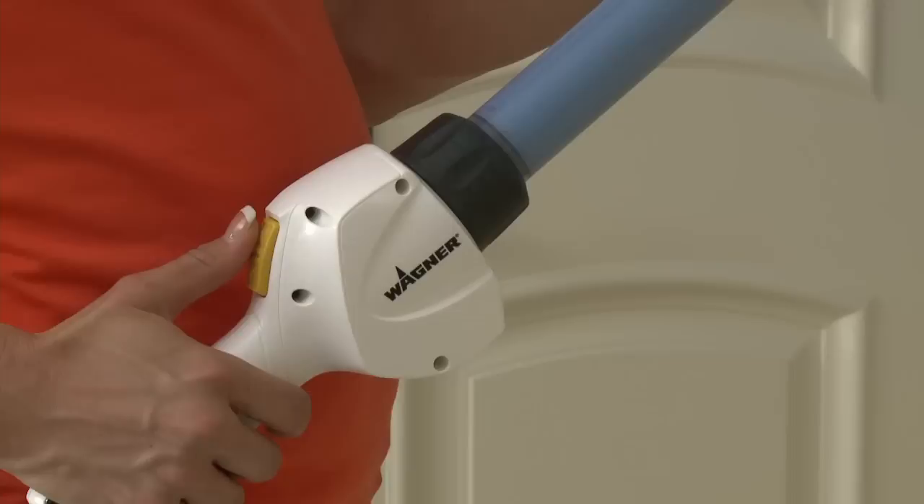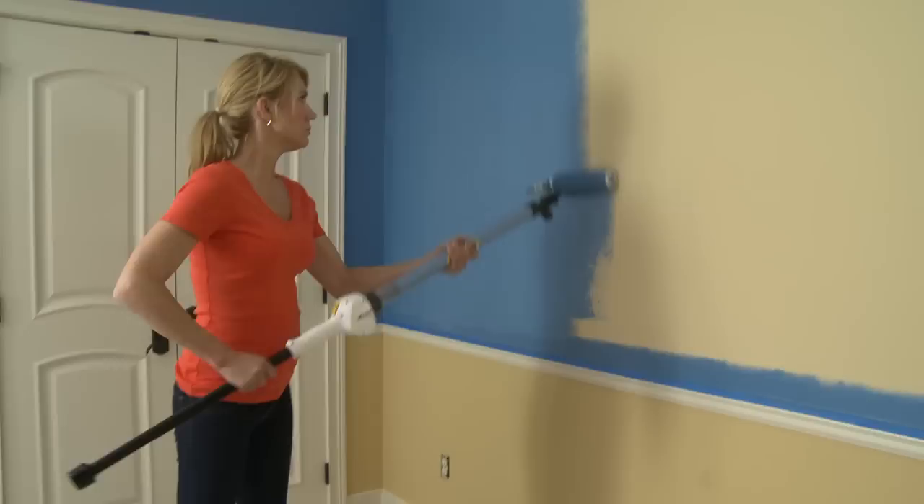Before starting any painting project, it's a good idea to protect your floors and anything else you don't want accidentally painted. Remember to first cut in around base, windows, and door trim for the best results. Begin rolling to evenly distribute the paint. Press the Quick Touch Control to feed paint to the roller and keep it saturated.